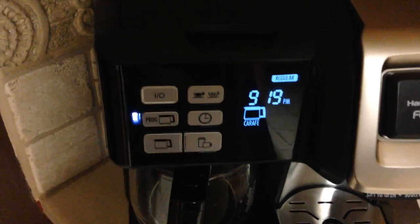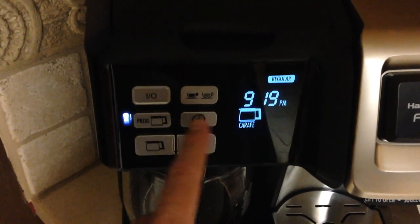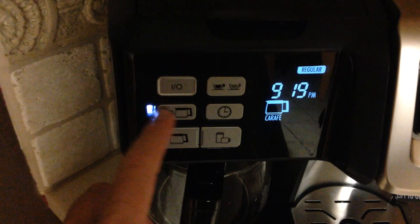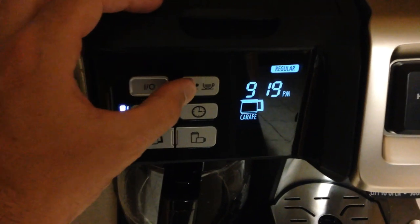When you want to turn on your program, press this button and you'll see that it lights up — that means your timer is set and it's programmed to go off. If you want to keep the timer set but don't want it to brew tomorrow, you can press this button and it won't brew.